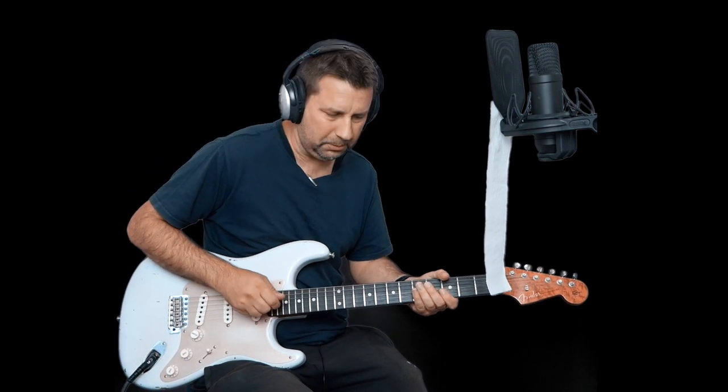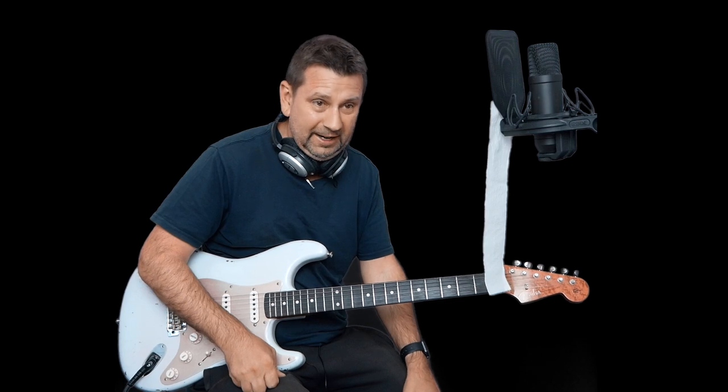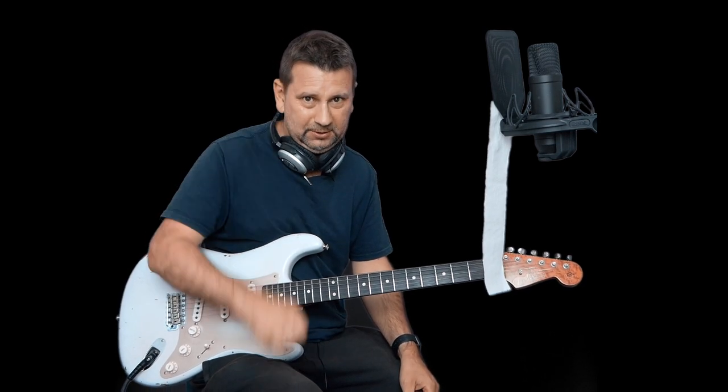So I hope that helps. Try this technique — you don't have to do it with toilet paper, but it really does help to breathe out and play something. Let me know how you get on. Anyway, see you next time.